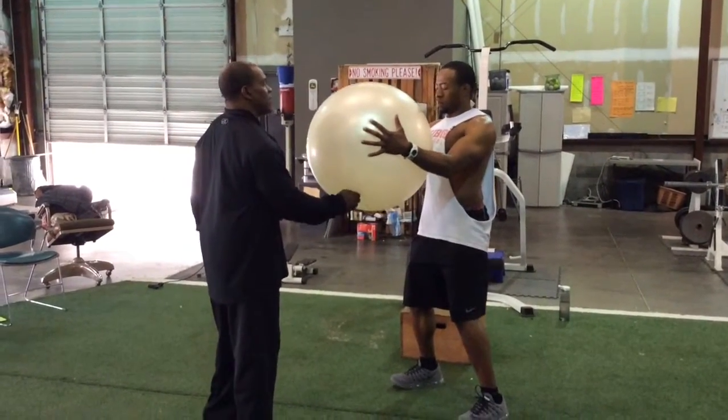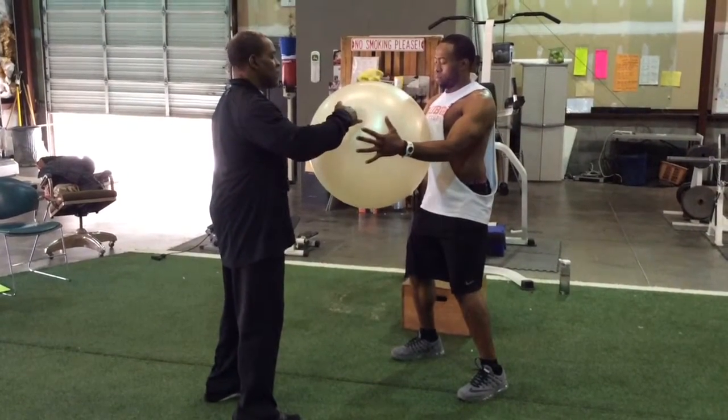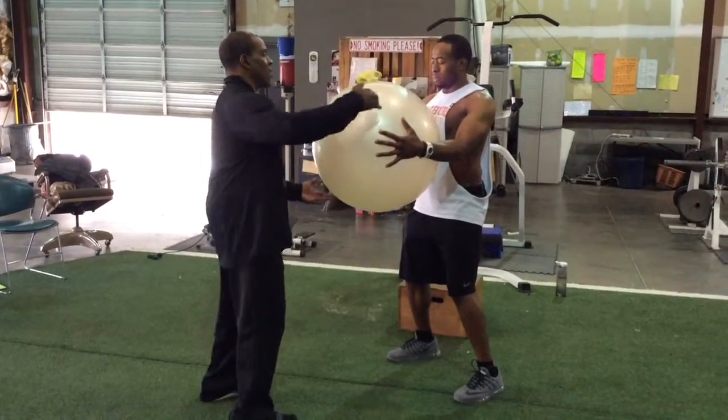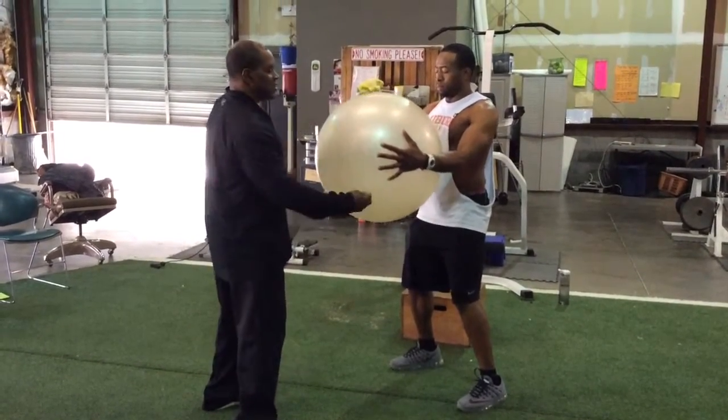You don't want to have any kind of certain pattern. You want it to be spontaneous on the timing, on the pressure, and on the duration. Every time he feels a push on it, he should be breathing out.